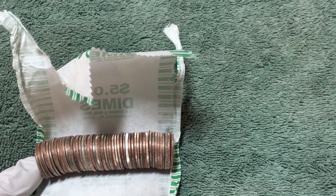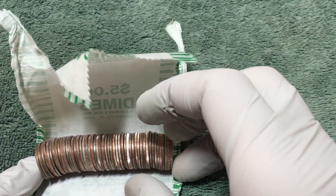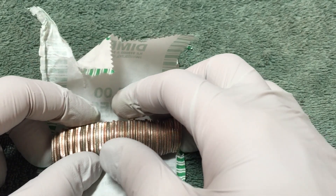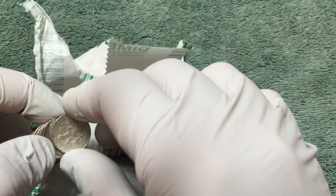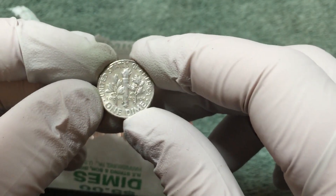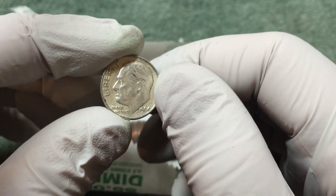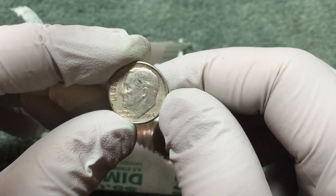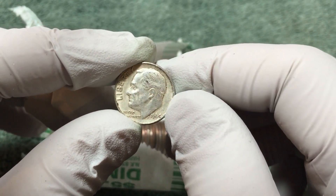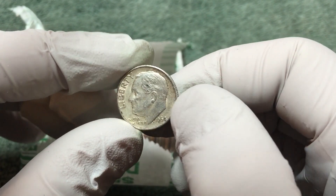It's been about 10 more rolls and I think we just got another silver. Yep, I see a D mint mark on the back. 1964. All right, we're almost halfway through the box. This is silver number two. Hopefully there's some more in there.